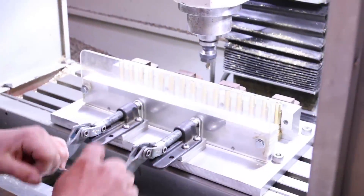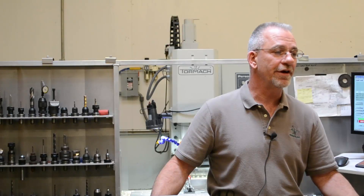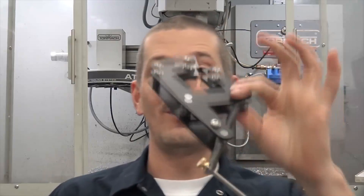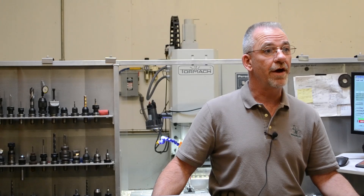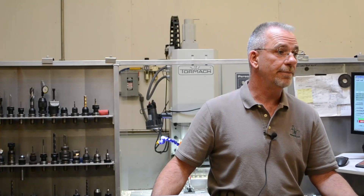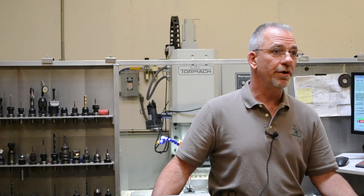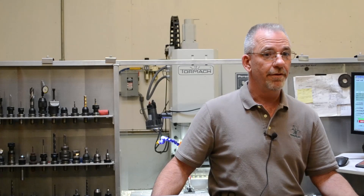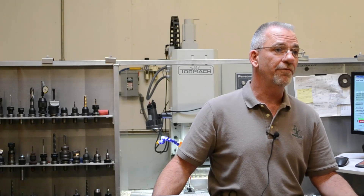I was looking for machining capabilities. I really wasn't sure what direction I wanted to head at that time. I started checking in, saw some videos online. They piqued my interest, started doing a little checking, came up to the Tormach workshop in February a couple of years ago. I met some people there, pretty much decided that machine would do everything that I was wanting it to do on a budget that was a little bit more affordable for me. So a little bit later that same year, I bought the machine and it's worked out really well for me.